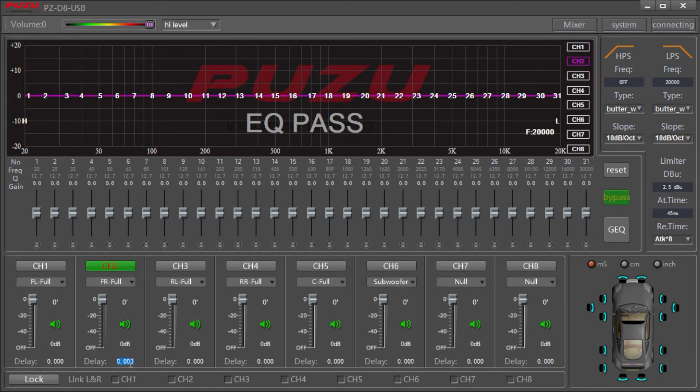Then go back to the left front speakers and start delaying the left front speakers little by little until you start hearing the sound. If you have a vocal song — a strong vocal track — that's the perfect thing to use. So you delay the front left speakers until you start hearing the vocal coming from the center of the dash.